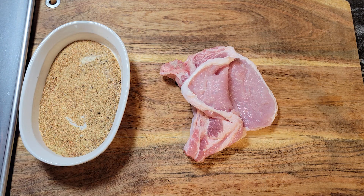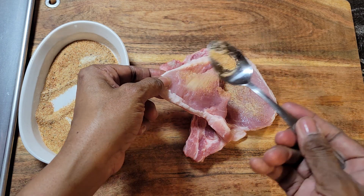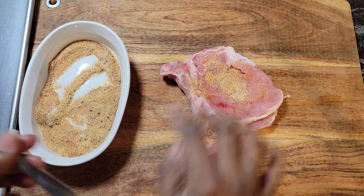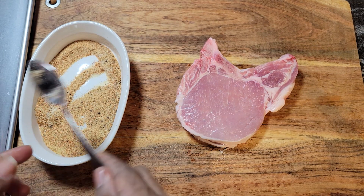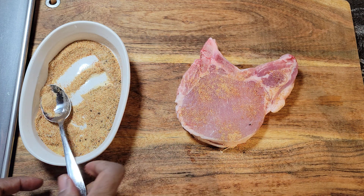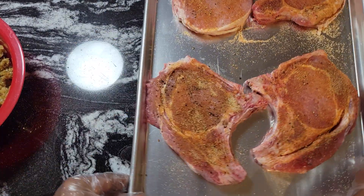I'll get a spoon for this. Take a little bit of that seasoning and we're going to sprinkle it on the inside of each pork chop, and then we're going to do the outside too. Just rub that in, flip them over, and do the same thing on this side. I'm going to finish seasoning these pork chops and then show you what we're going to do with them.